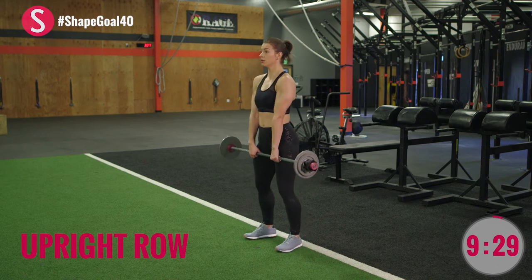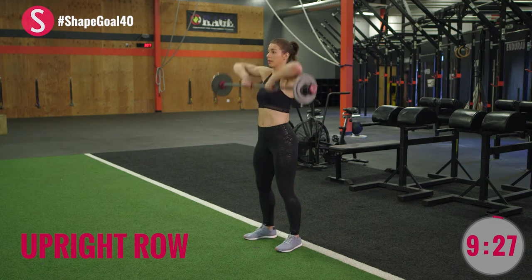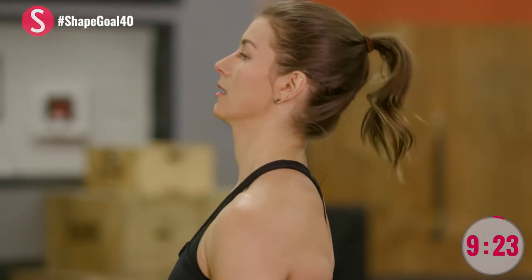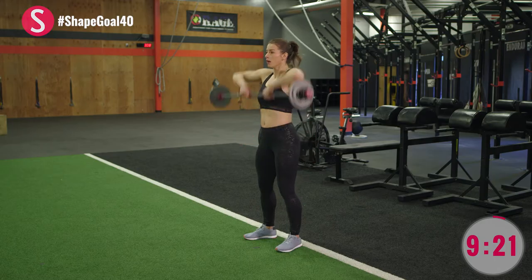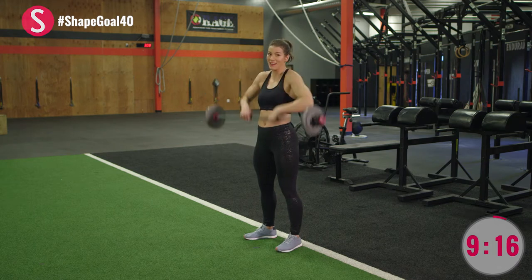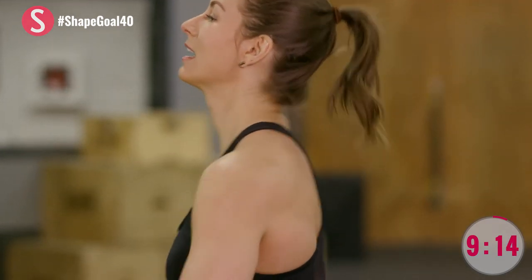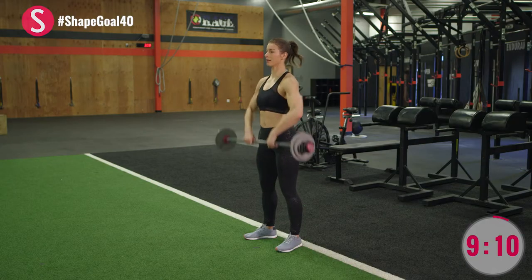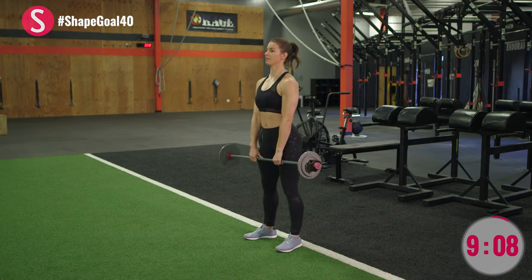Now, from here, it's a high pull. You stay upright and you're just pulling — hands stay narrow. Make sure those elbows go above your wrists, otherwise you kind of look like a sad kitty. That's not what I want. Elbows high. Final rep.